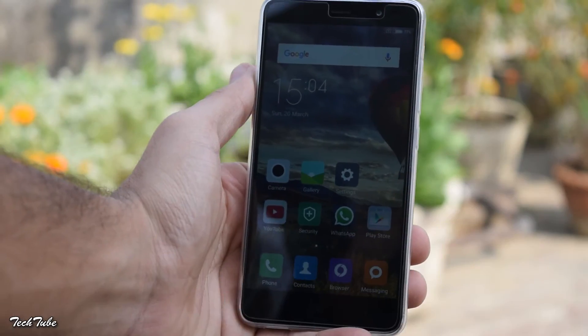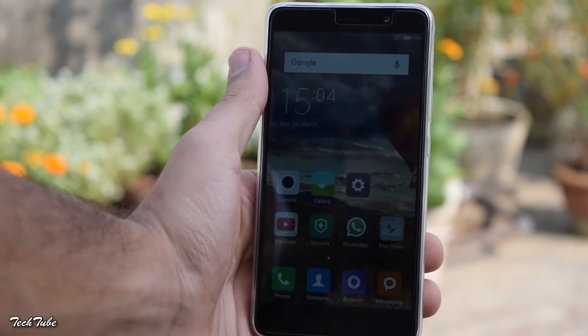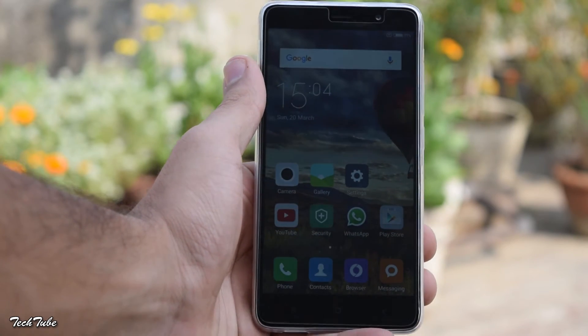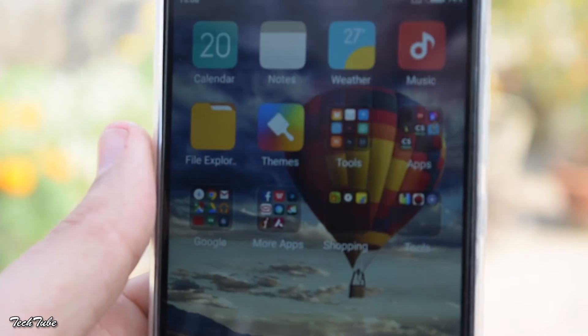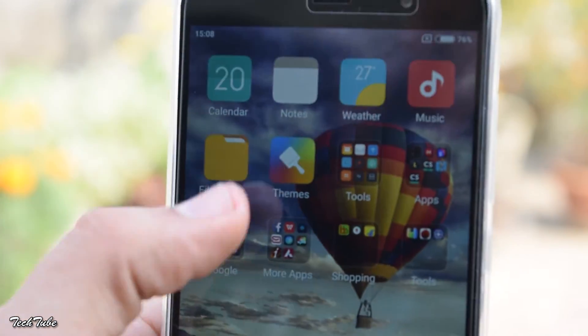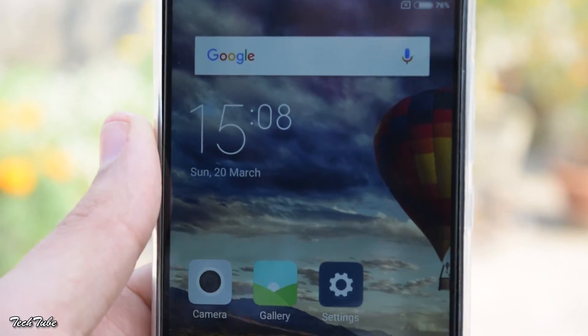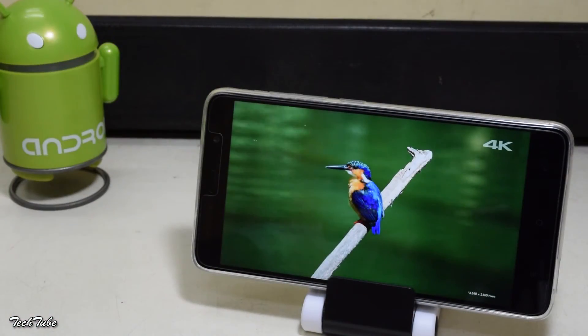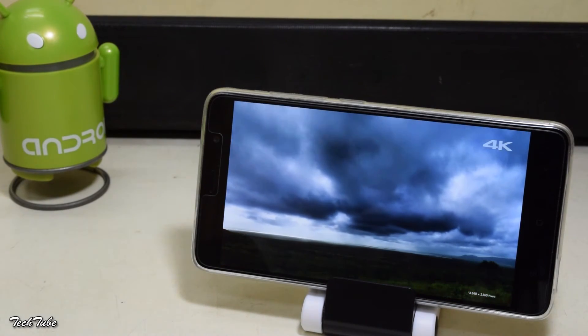Moving on to the display. It comes with a full HD 5.5 inch IPS LCD display with a pixel density of 403 pixels per inch. The display's sunlight readability and outdoor performance is quite good.